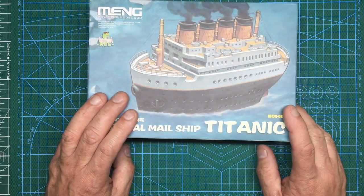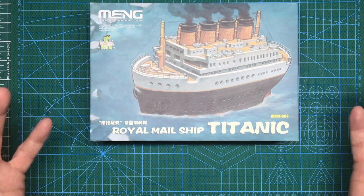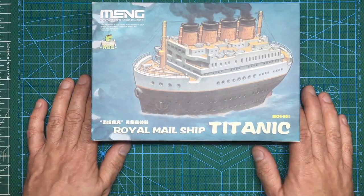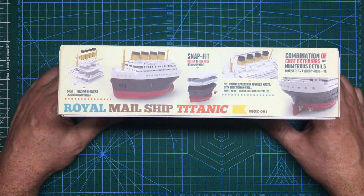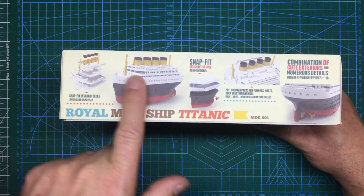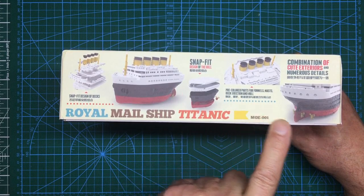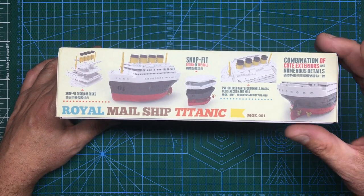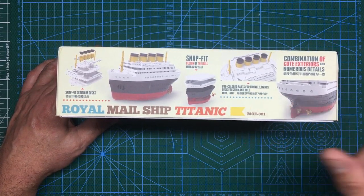Basically it's a simple version of a Titanic — like your egg planes, just a simple cute model. I got it from China, costs next to nothing on eBay. Going around the box, it says snap-fit design of decks, so all the plastics are pre-colored and snap together. We've got pre-colored parts for funnels, mast, deck erection and hull — so as long as you want everything white that's fine, but I'll be painting this.